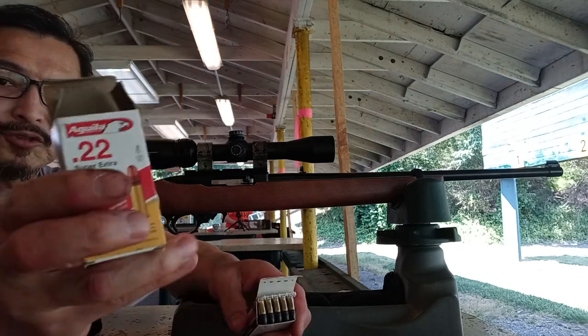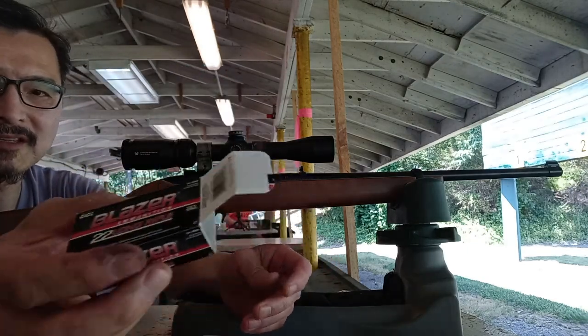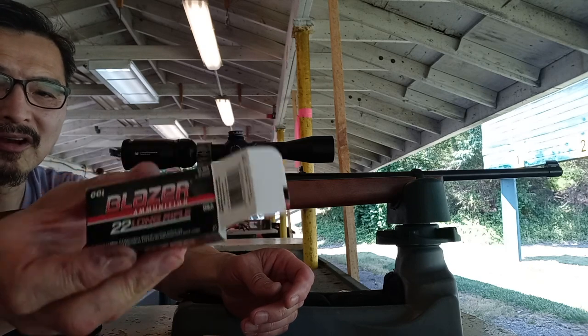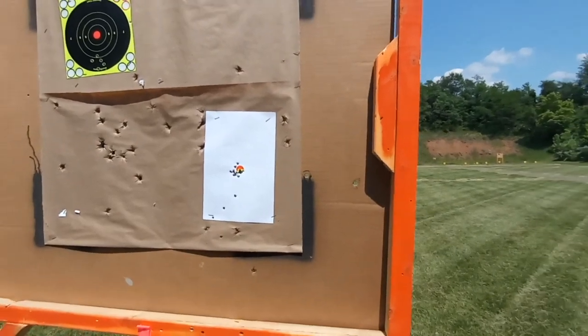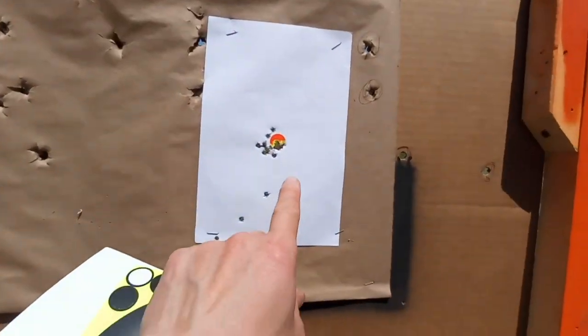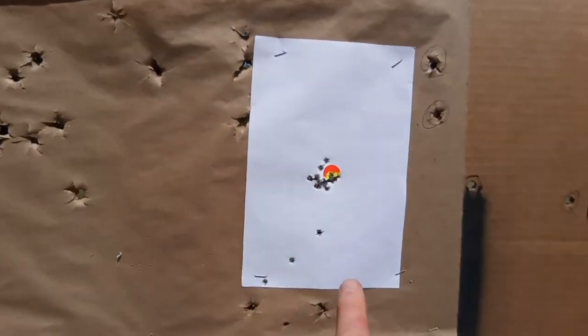At the range, first I was shooting CCI Super Dimension — pretty good group. Then shooting Blazer, the last five shots gave a really tight group, all in the bullseye at 25 yards. Really crazy tight — I'm happy with that. Now we're gonna stretch out to 50 yards.